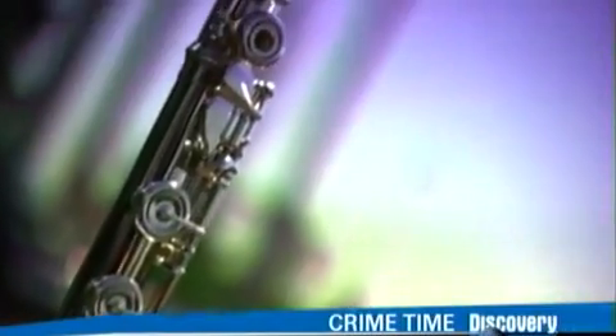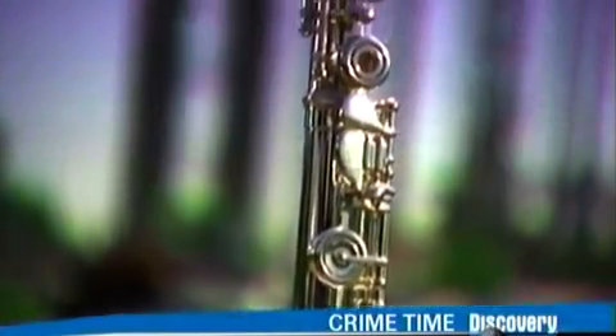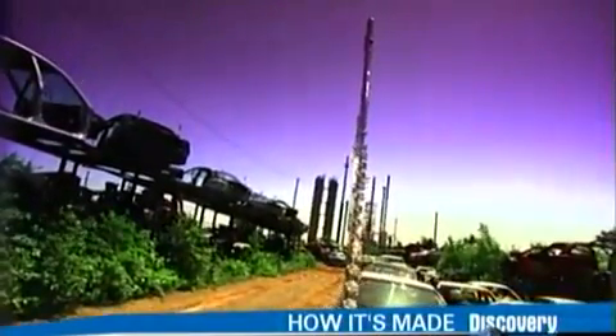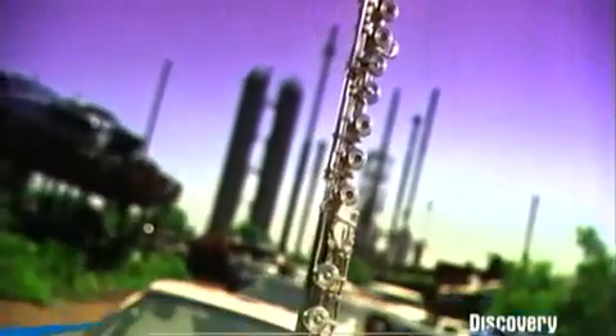The transverse flute has been an orchestral instrument since the 1700s. You play it in a horizontal position, blowing across an oval hole in the mouthpiece. The air hits a sharp edge inside, producing sound. You turn that sound into notes by pressing the keys that open and close the flute's holes.